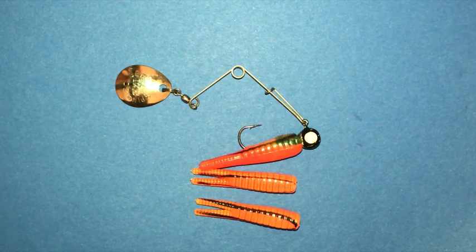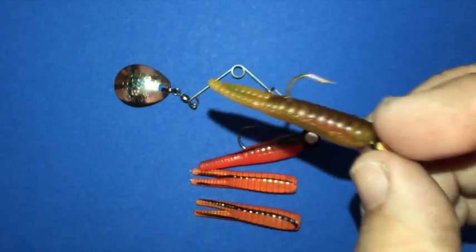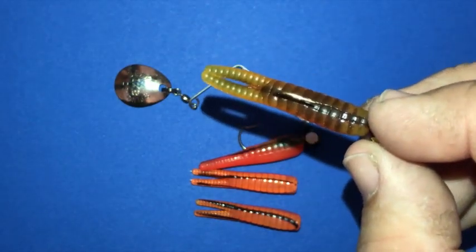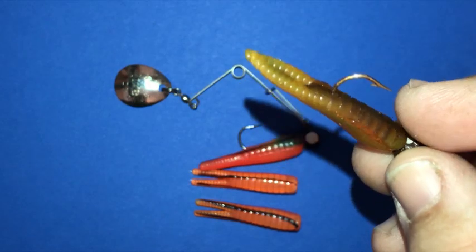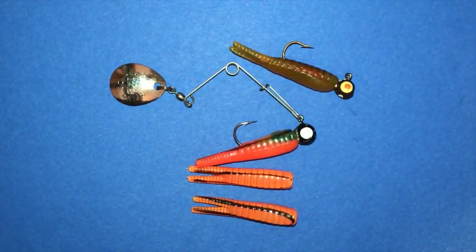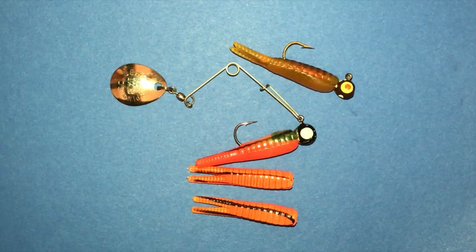I also picked up these other ones — I can't remember the brand but I know they weren't Johnson's and they didn't come with the beetle spin blade. I picked these ones up I think the same day; they're just a little bit different color. As you'll see in the upcoming video, I caught some fish on these ones too. I thought this one was a little bit better because it was more of a natural color, and they seem to be about the same size, 1/8 ounce. Let me know in the comments what kinds you like to use — different sizes, brands, whatever your favorites are.